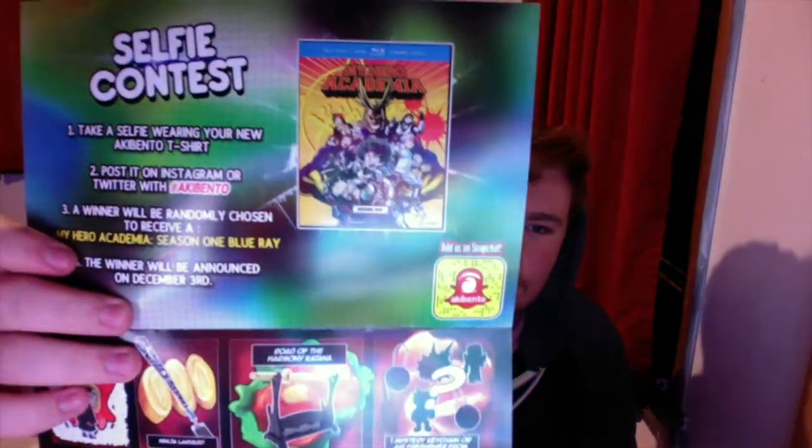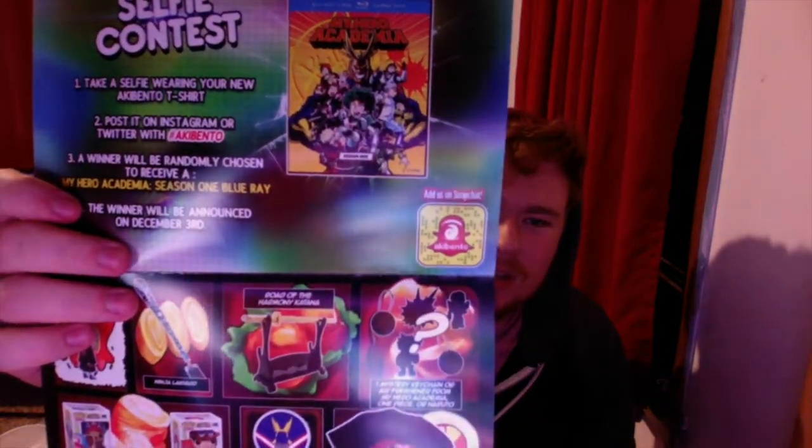Okay so according to the card: Road of Harmony Katana, one mystery keychain or air freshener from My Hero Academia, One Piece, or Naruto. I didn't get anything My Hero Academia — oh wait, My Hero Academia! You could get a ninja lanyard, that's cool. And then one of three One Piece things, a shirt, the button, and I did get a keychain — oh, that's why I got the air freshener instead.